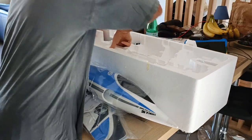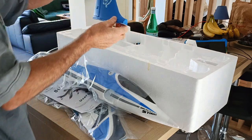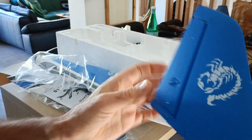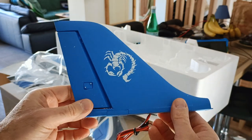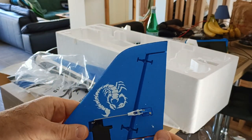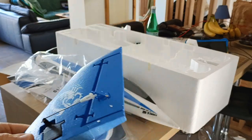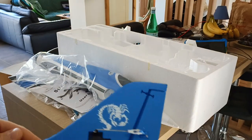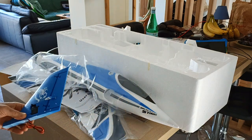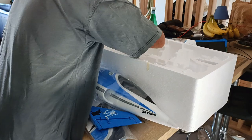What else? Oh, the tail section — beautiful, with real genuine hinges and servos. Not sure what kind of servos they are.